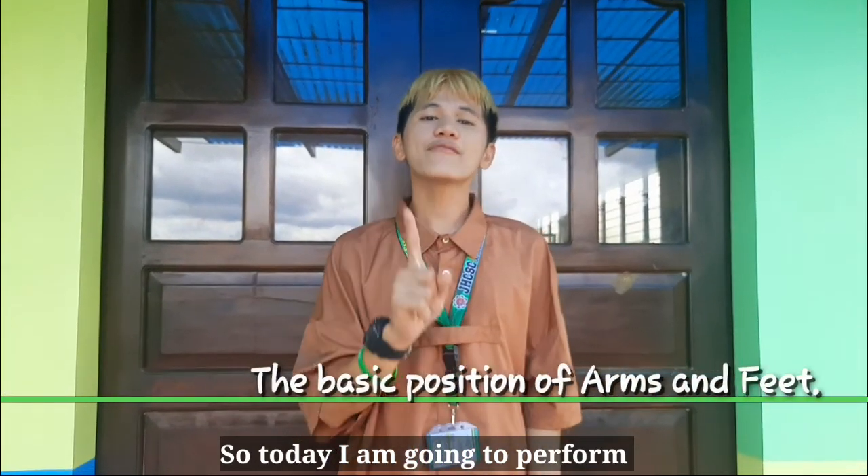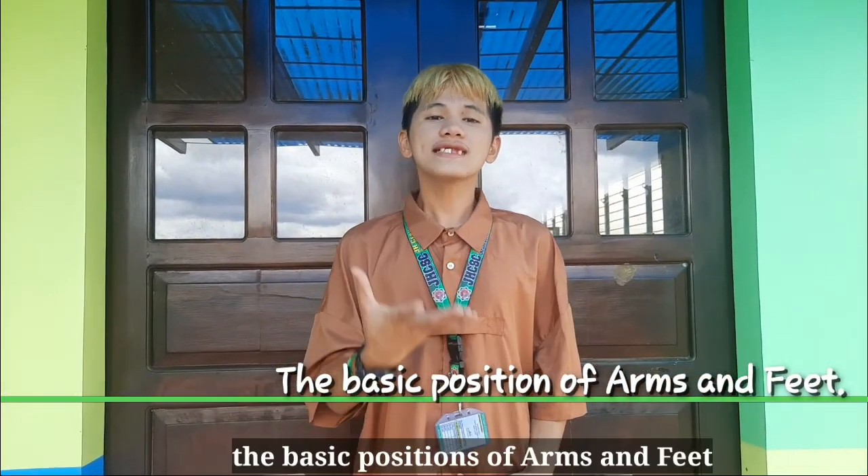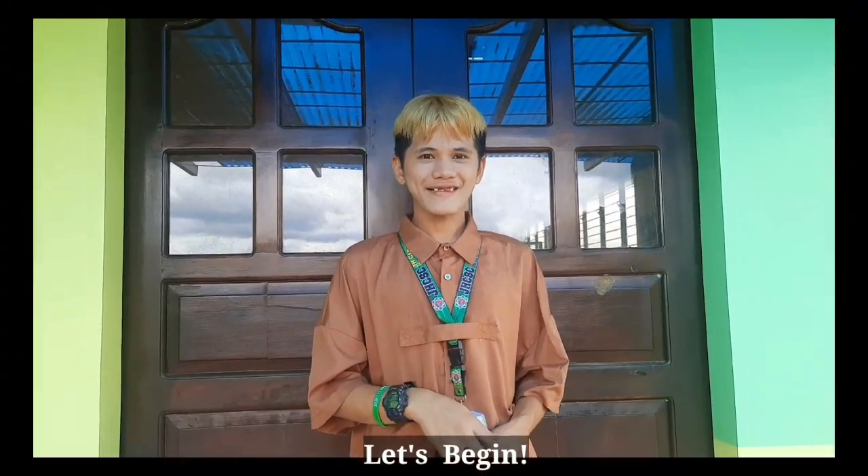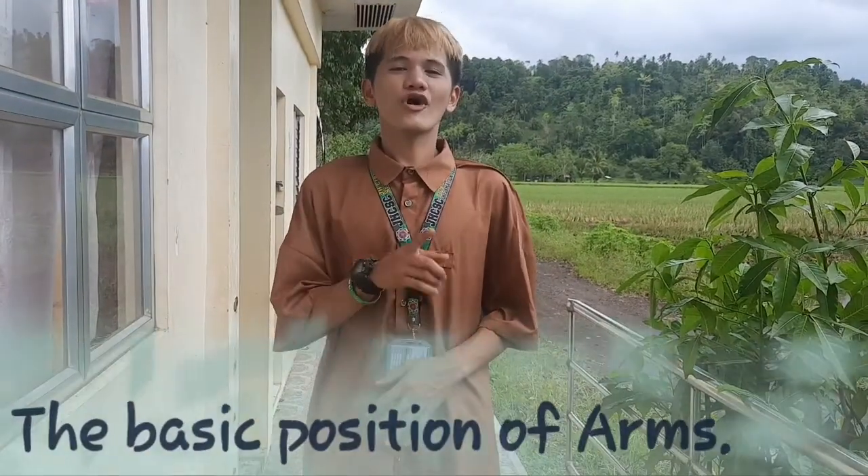So today, I am going to perform the basic positions of arms and feet. So let's begin. The basic positions of arms.